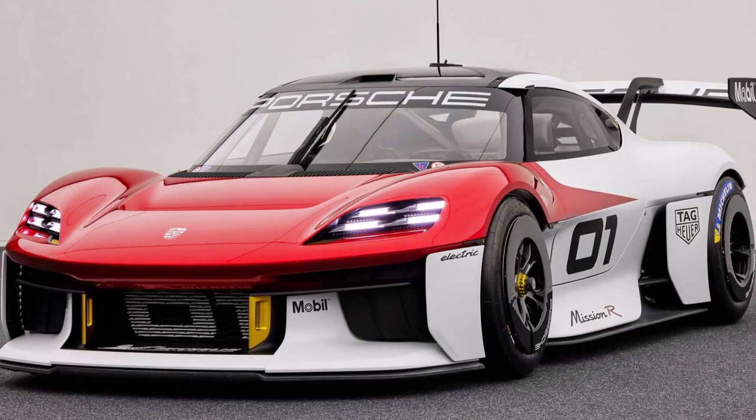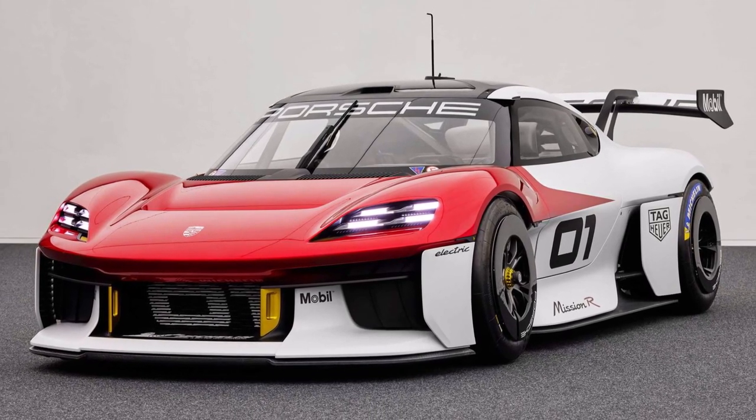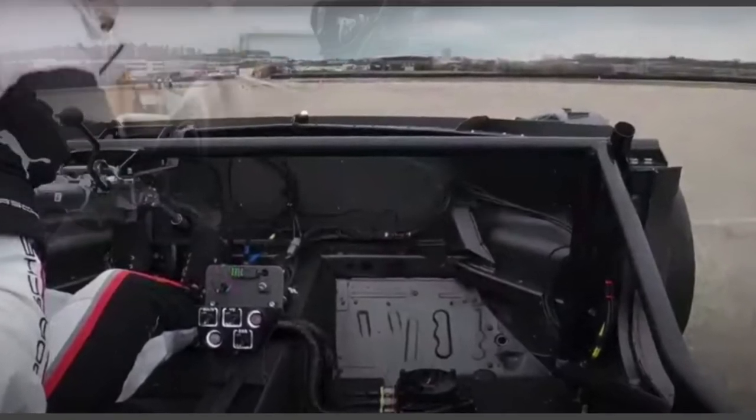Let's have a look at the new Porsche Mission R that was presented today. It's a show car, but a working one. As we could see in their diecast car shots, it's basically a Cayman base structure with a steel tube frame for a roof and rear.